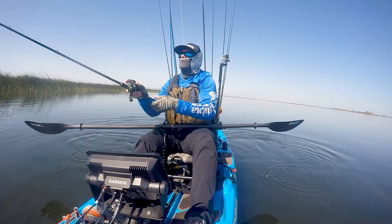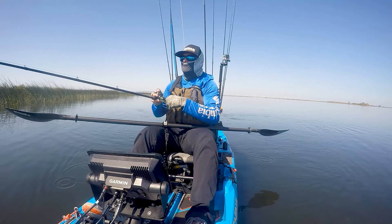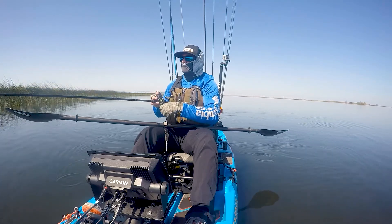I throw it on a seven to one gear ratio Okuma Helios reel — a high speed reel. Again, to move fish away from cover. That's the importance of having a high speed reel.